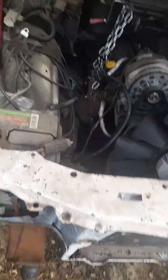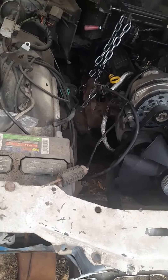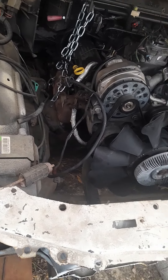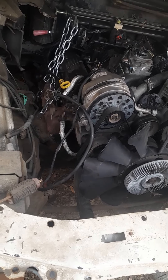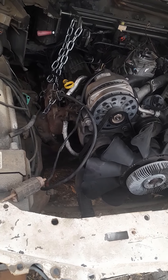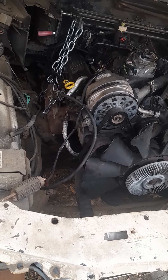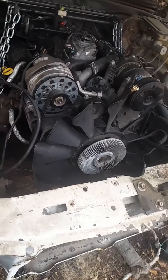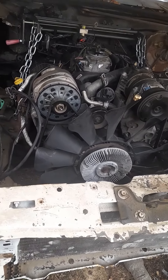I'm going to order one of those SS front clips. Y'all pray for me — this looks like it's going to be a long trip. I'm pretty sure I'm going to get it running in a couple weeks or so, get this transmission bolted up.